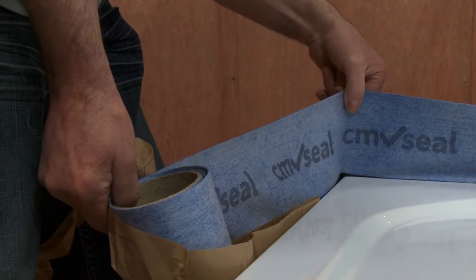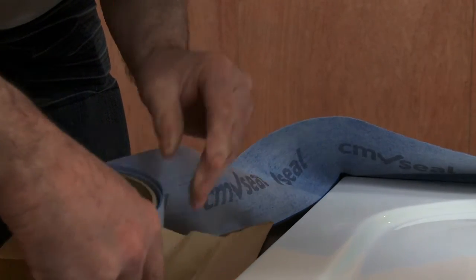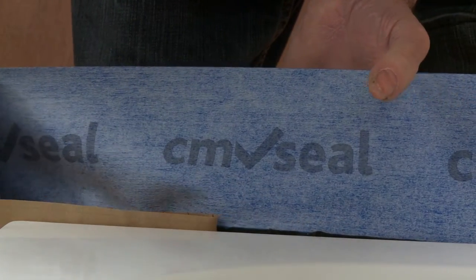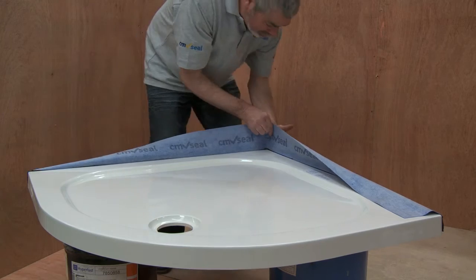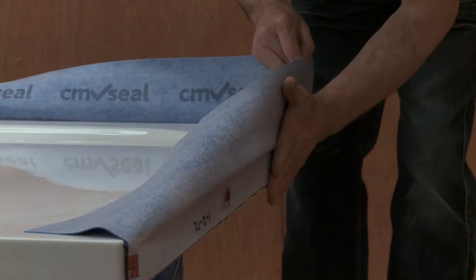After this, we attach the CM Seal. Start by carefully removing the backing paper, 100mm at a time. Then, line up the top of the adhesive with the top edge of the tray or bath. Slowly push it on by hand as you go. Make sure you get a perfect bond by giving the seal one last rub all the way around. Pay special attention to the corners.